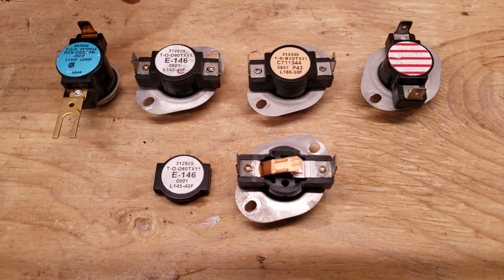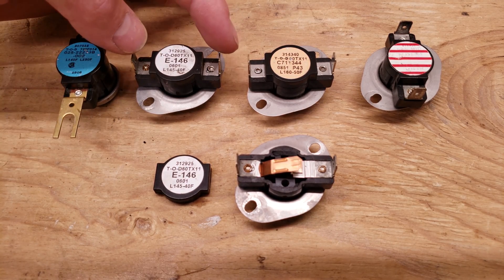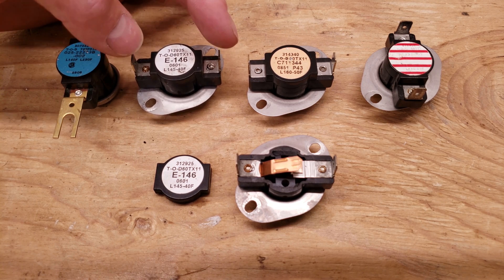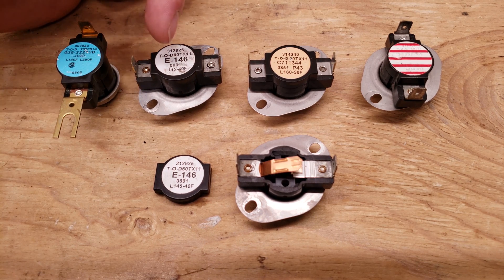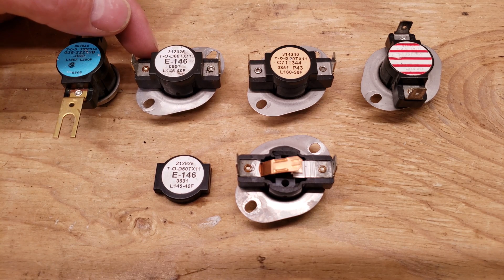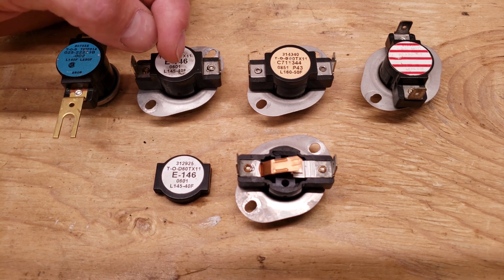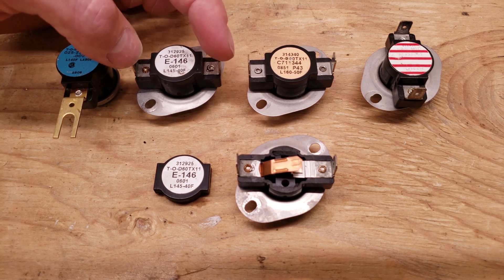Here we have our normally closed thermal safety switches — they're going to open on the temp rise. This one says L145 minus 40, and that means these connections are going to be closed, which means you should be reading 0.0 ohms of resistance when testing the resistance across this switch unless the contacts are pitted. It's going to be closed until the temperature rises above 145 degrees. These connections will not close again until you get down to 105 degrees — that's 145 minus 40.